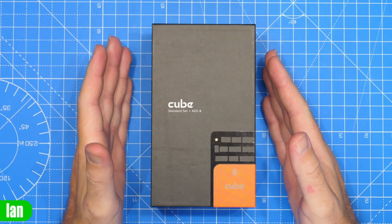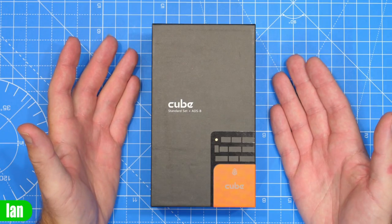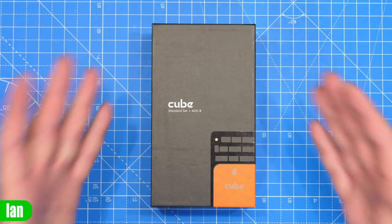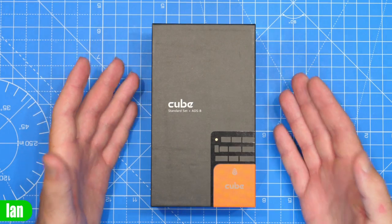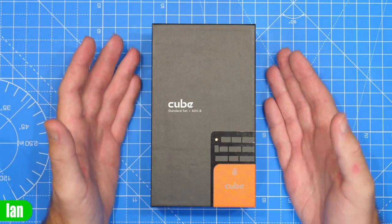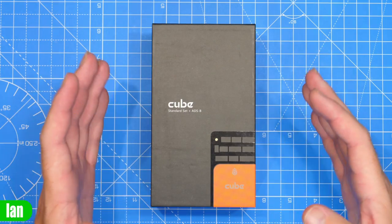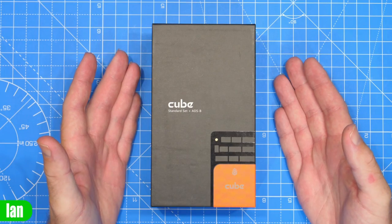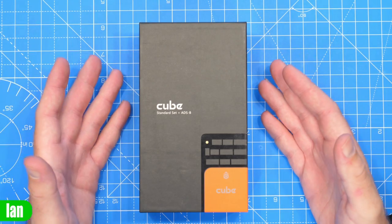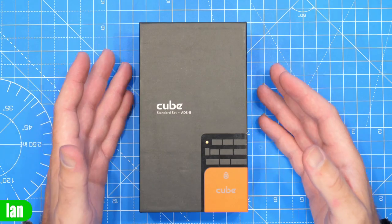What we have here is the new Cube Orange Plus, an updated version of the Orange. Due to the current chip shortage, Cube Pilot have had to keep making changes to their autopilots to allow them to keep supplying them. The big idea of the Cube Orange Plus is to bring pricing back in line and allow people to get the fantastic Cube Autopilot in a reasonably priced package. If you don't know what the Cube is, it is an autopilot or flight controller designed to be used with ArduPilot or PX4.